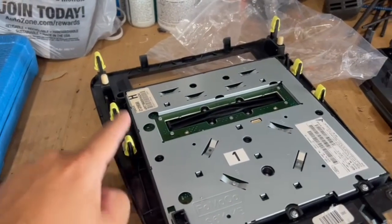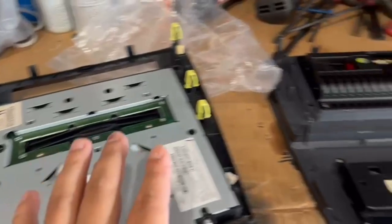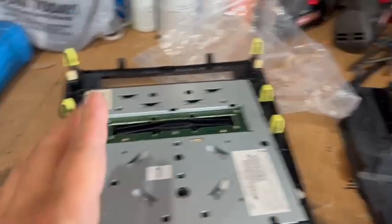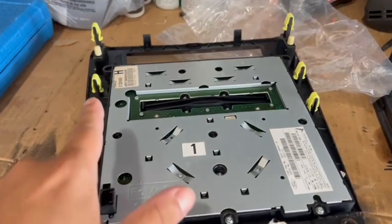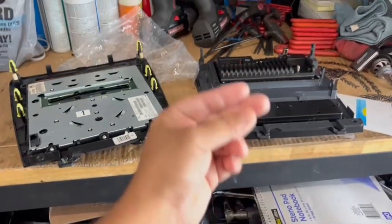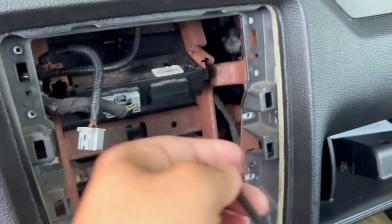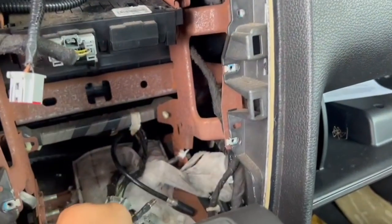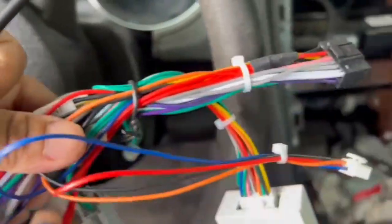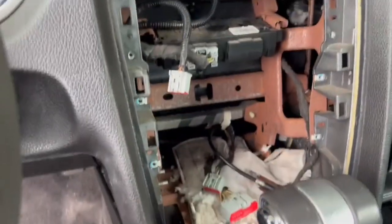One thing I noticed is we're going to have to remove these clips and transfer them over onto the new unit, so I'm preparing everything in advance so I don't have to keep running back and forth. With the magic of editing, that's swapped now. We've also got this antenna adapter that plugs in right here, and then the other wires just plug and play.